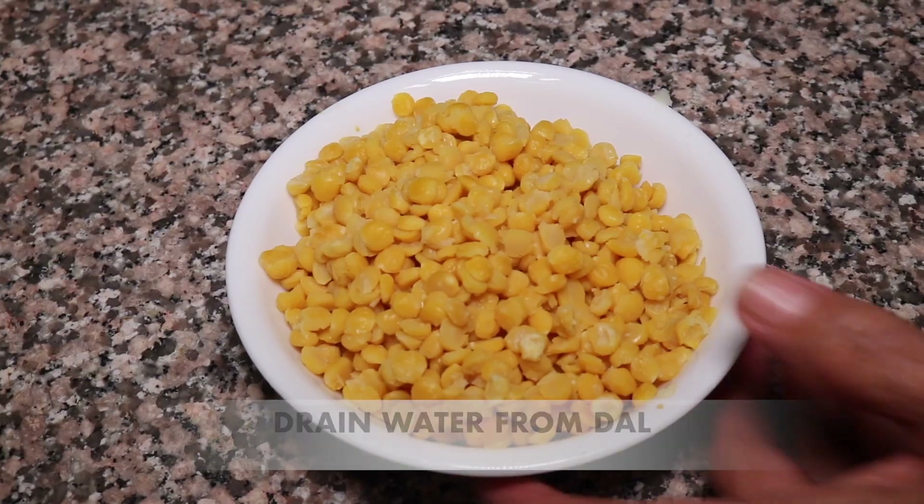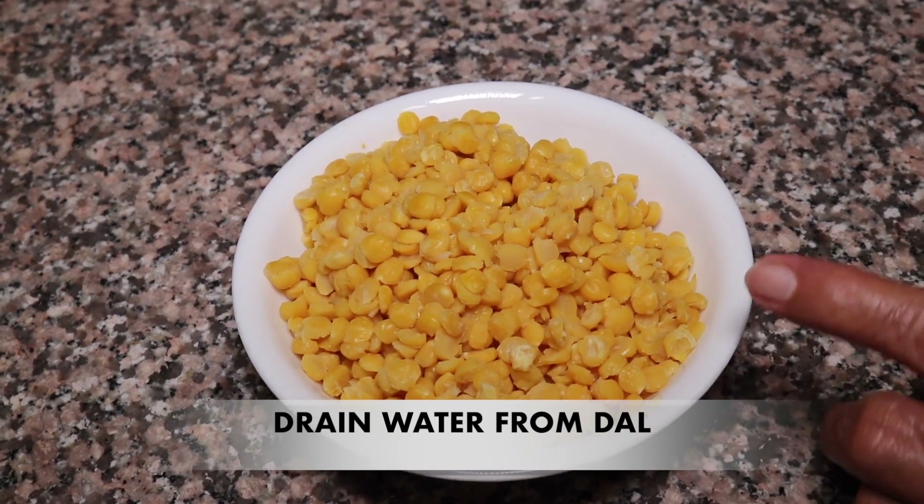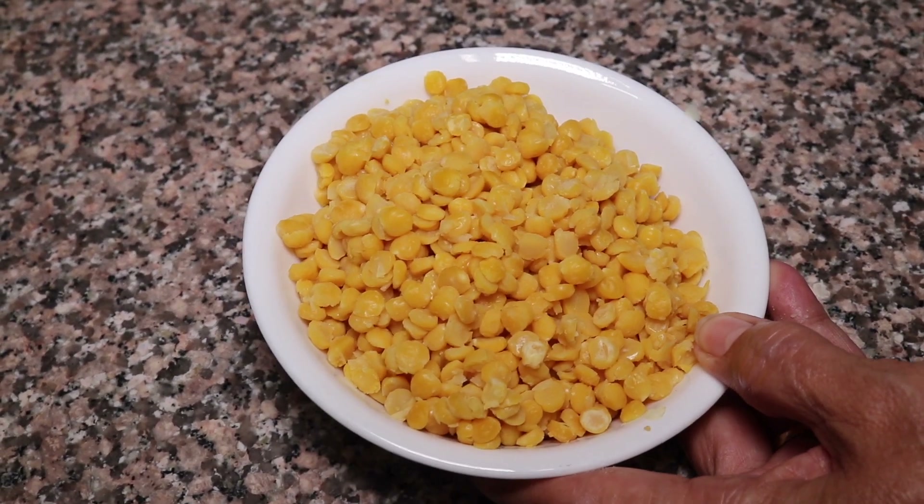The aloo has been mashed. We have boiled the aloo and washed it well.